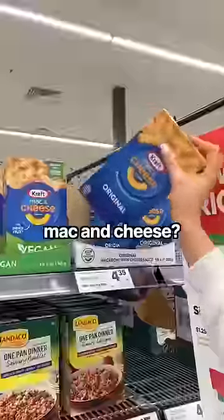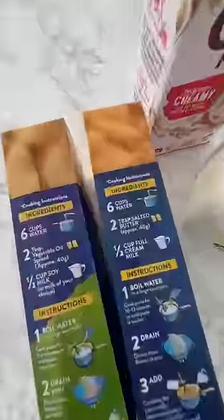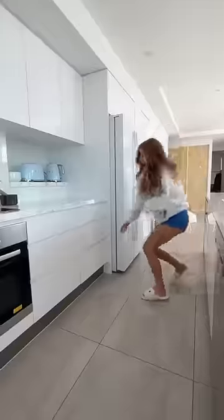Did you know that you can buy vegan mac and cheese? I'm not even vegan, but I am curious, so I took it home. I spent $7 on this experiment, and you basically prepare them exactly the same.